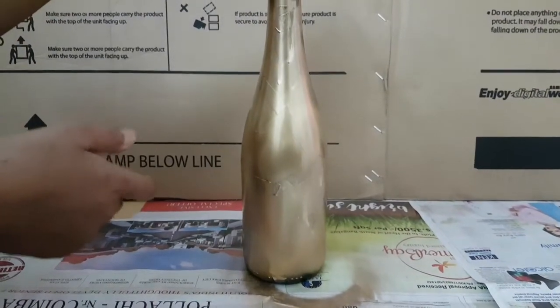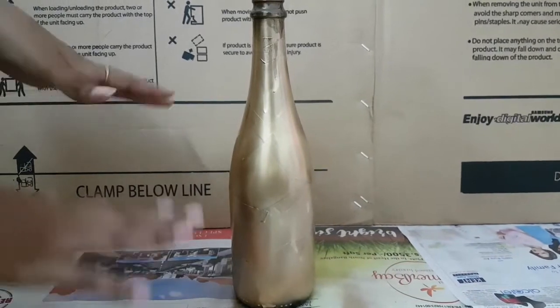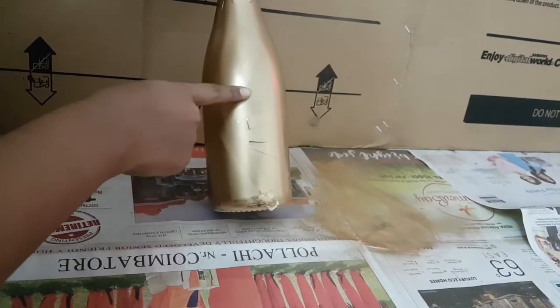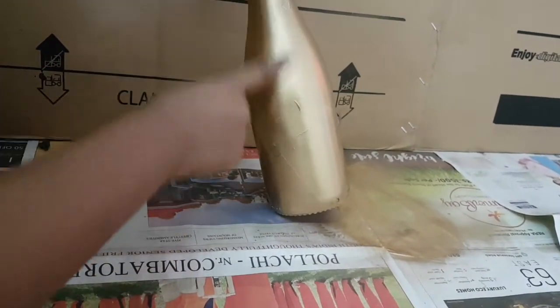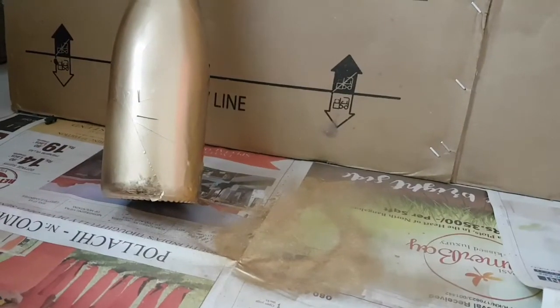I have done the first coat on the bottle — now let it dry for four to five hours. After drying, we will apply the second coat. You can see there are some patches remaining and some black spots on the bottle, so to cover those black spots we have to apply a second coat so that the bottle will be evenly covered with this golden color.